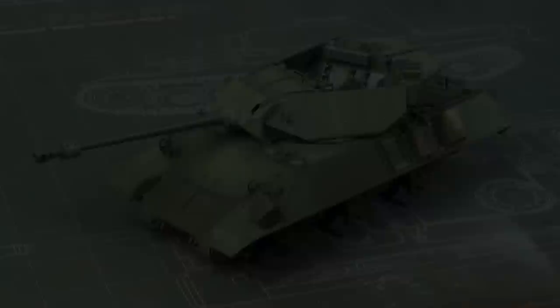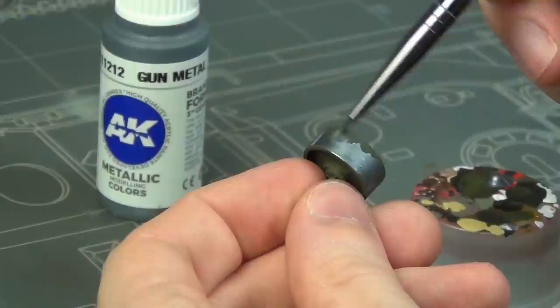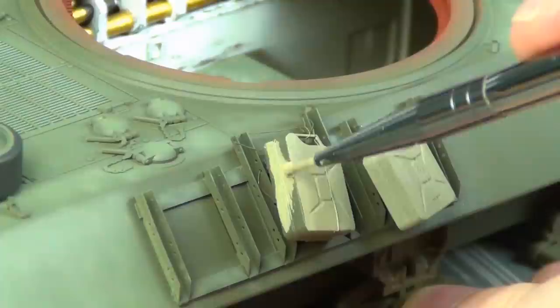Let's start with my least favorite part of detail painting — the road wheels. I did this by brush using rubber black for the rubber tire areas, and then gun metal on the wear surfaces of the idler wheel, which is solid metal. The jerry cans I painted with a mixture of AK middle stone and buff — this was supposed to be dunkelgelb, it's way too dark for dunkelgelb, but it looks okay. They ended up looking nice on the darker green finish of the vehicle.